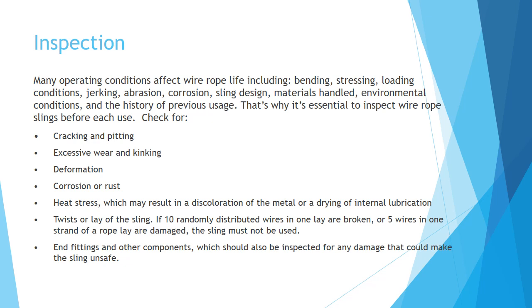You should check for cracking and pitting, excessive wear and kinking, deformation, corrosion or rust, heat stress which may result in a discoloration of the metal or a drying of internal lubrication, and the twist or lay of the sling.